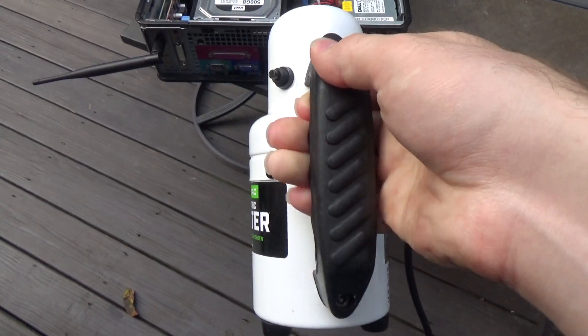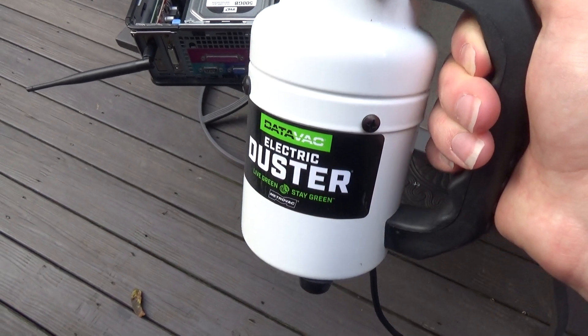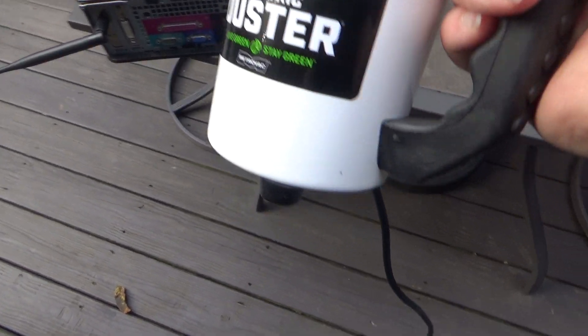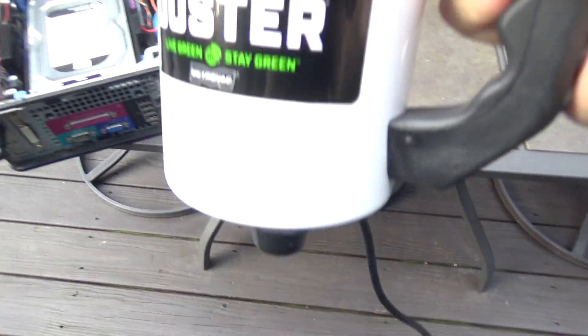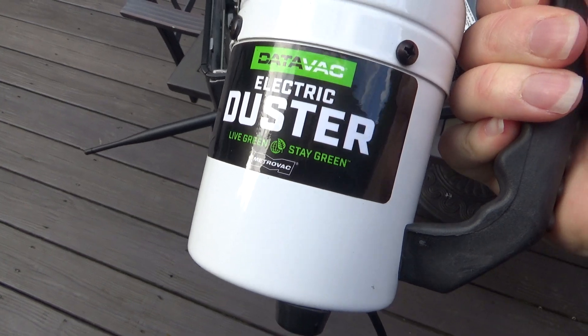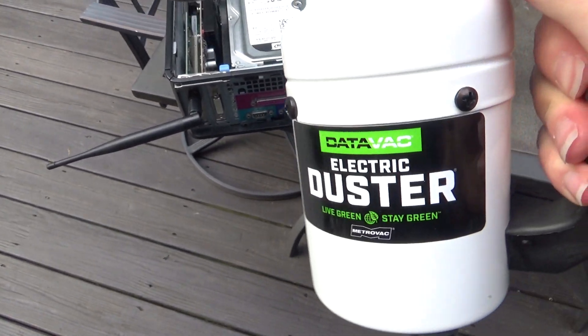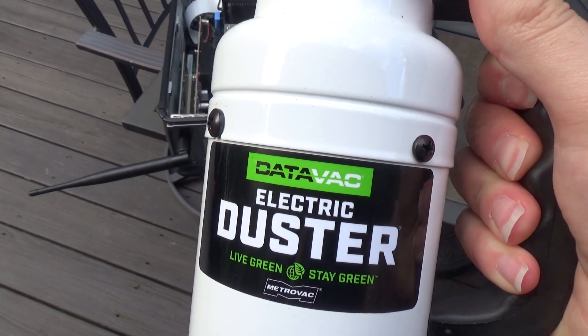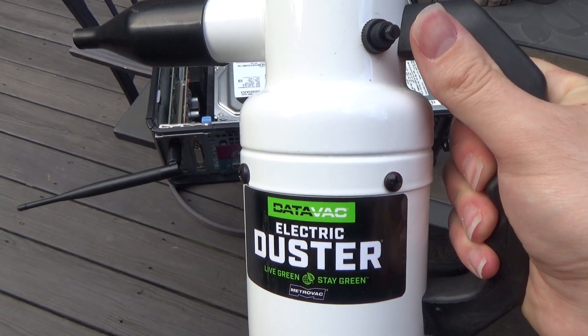It's very small and very portable, and it's much easier to move from job to job than a big old air compressor. It's got a decent sized cord and it is electric. Since it's not compressing the air, there's no charge up time and there's no moisture created. While I've never found the amount of moisture that an air compressor puts out to be an issue when cleaning computers, some people find it to be a concern.